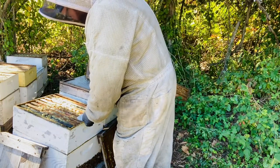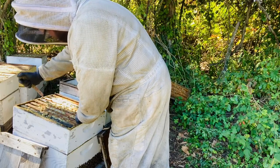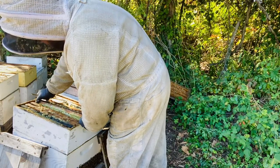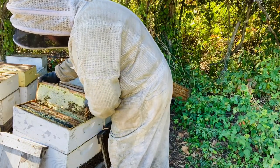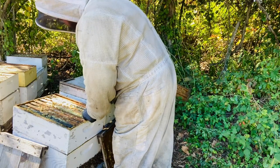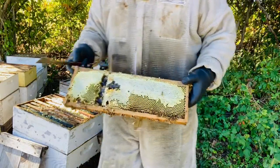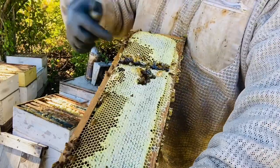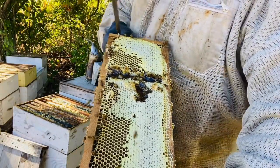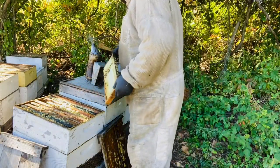Here is what we are working for and trying to get off. Lots of propolis and that frame is broke on the bottom. This is our fall honey crop. Lots of goldenrod in this one — good bit of goldenrod, more than I expected.